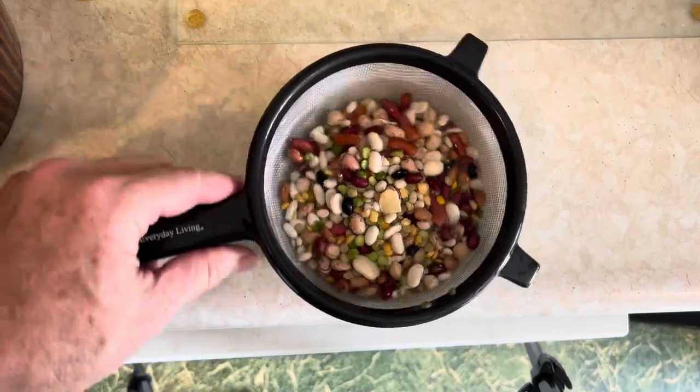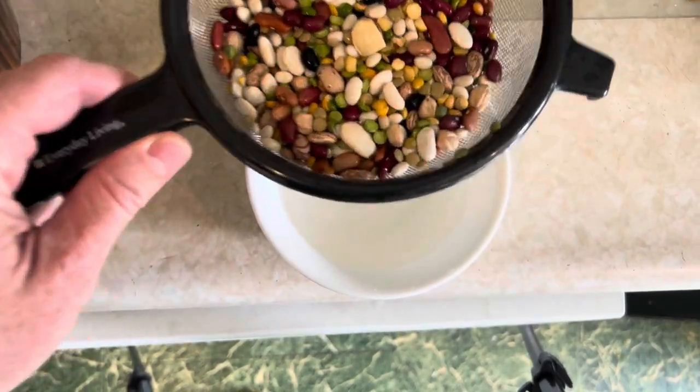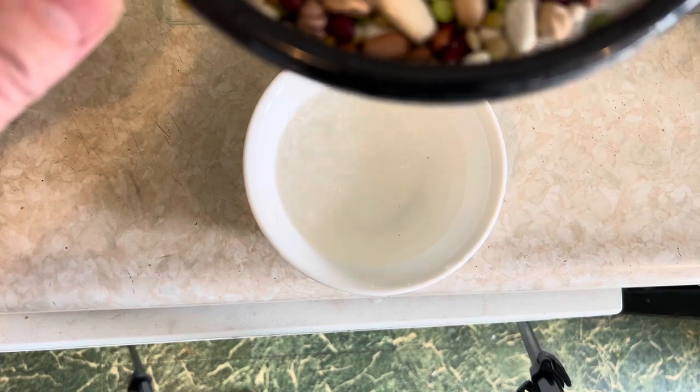You'll want to rinse the beans a few times in water before you put them in the pot. Using a strainer and then a bowl full of water is an easy way to do it — see, it's dirty down there.